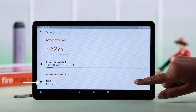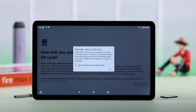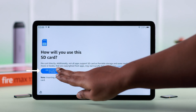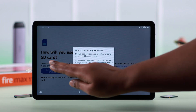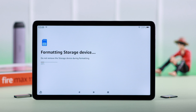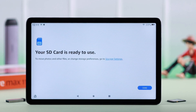Go to storage, tap on the corrupted disk name, and from the pop-up tap on setup. If you're getting any pop-up, press OK. If you're redirected, tap on use as portable storage, and finally tap on format storage device. That's how you can format any micro SD card or any type of external device from your Amazon Fire tab.